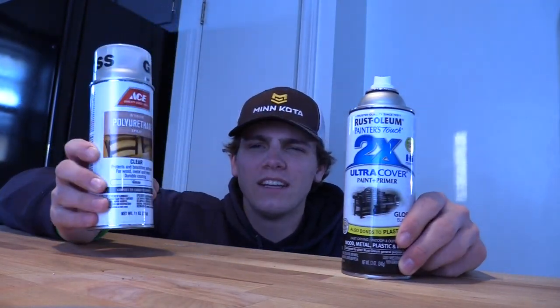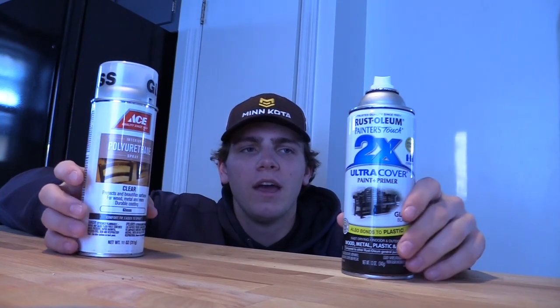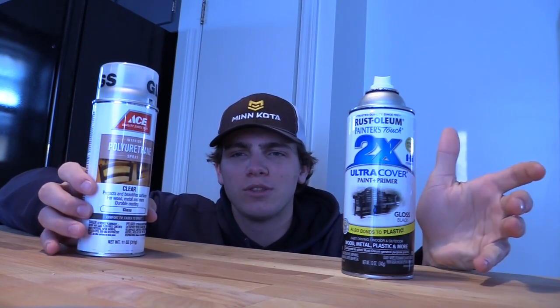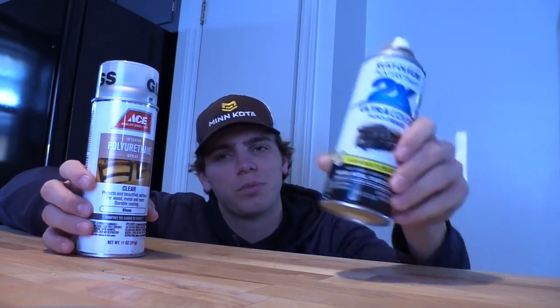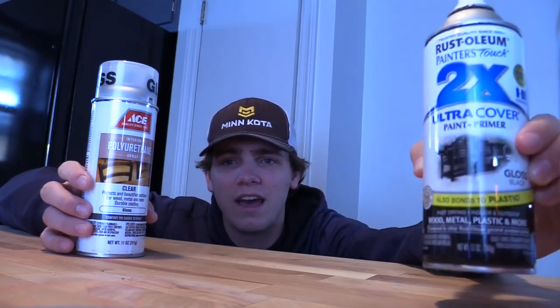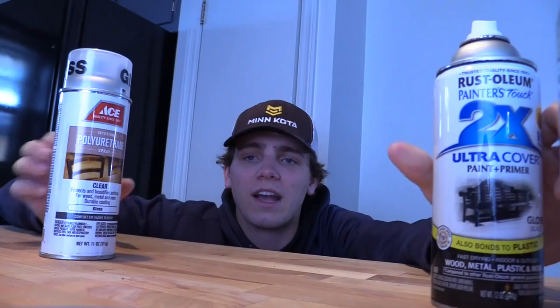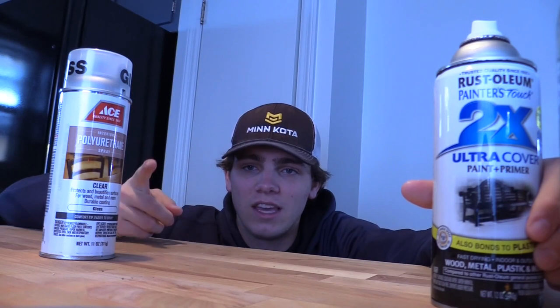I did a little bit of research, watched a couple of videos of other guys that have already done it. I think the best way to do it without spending too much money is to use some old spray paint I had at the house, and then after that's done, try this polyurethane. Step one is obviously to tape the rod off.